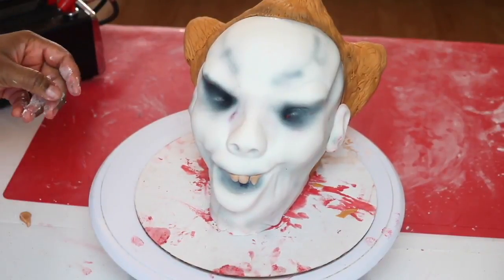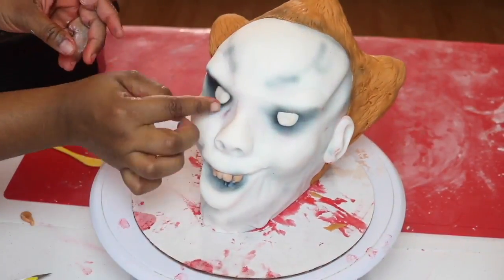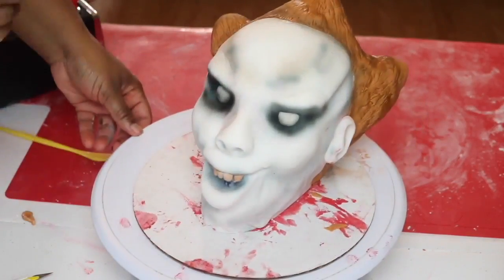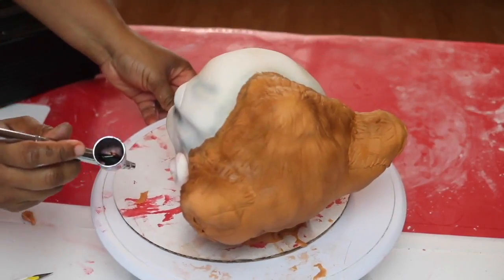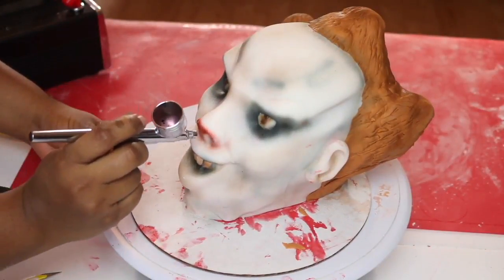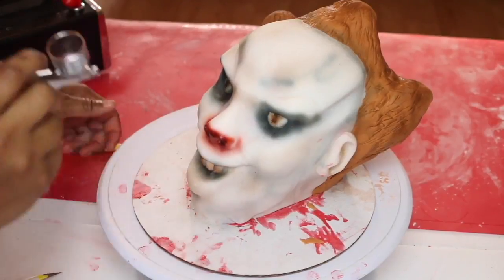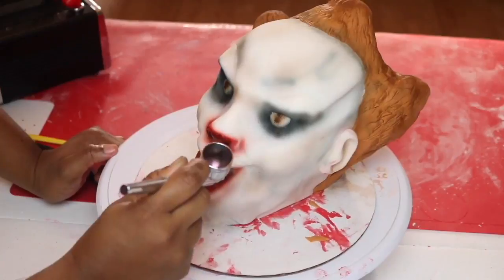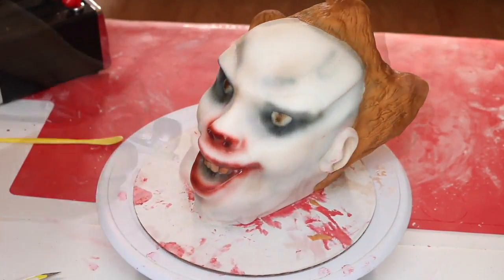I forgot to add some teeth, so I'm just using some ivory fondant and forming some teeth — they don't have to be perfect. I also have some white fondant and I'm putting in his eyes, then using brown mixed with black to make his features more pronounced. I used that same brown to make the eyeballs — the iris, that little brown part in the middle of the eye. Then I switched to red, which I still mix with a little bit of brown so it's not a super bright red.